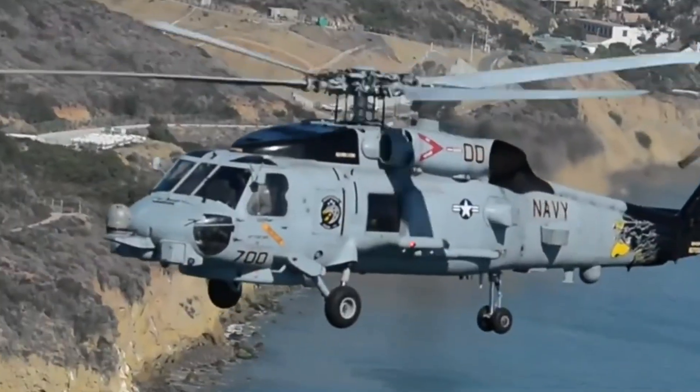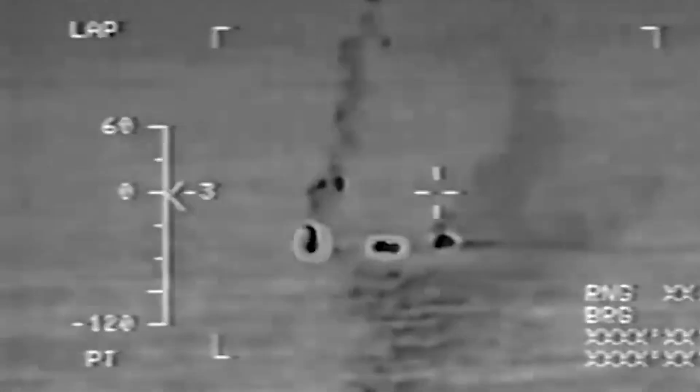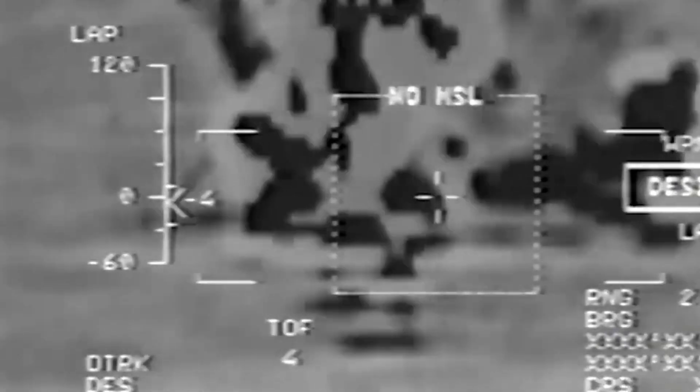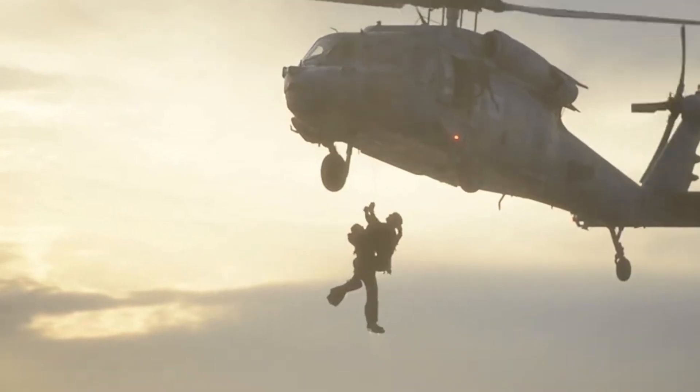The MH-60 Seahawk is a family of helicopters used by the United States Navy for a variety of roles, including anti-submarine warfare, anti-surface warfare, search and rescue, and utility transport.